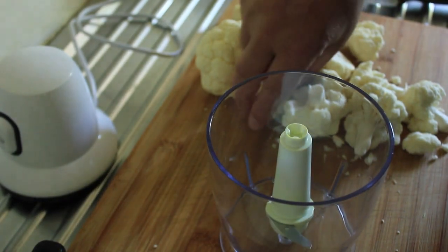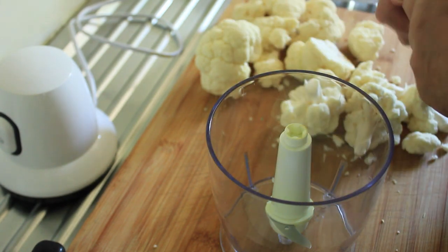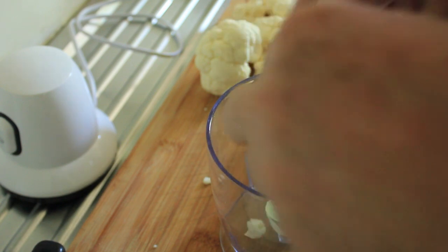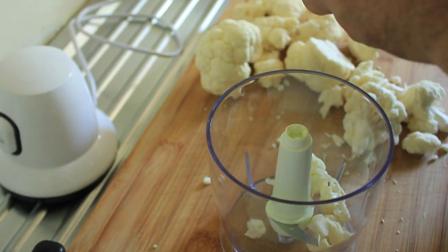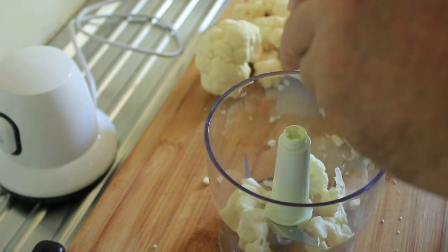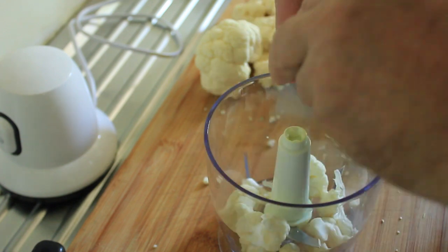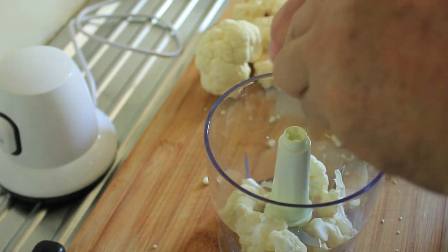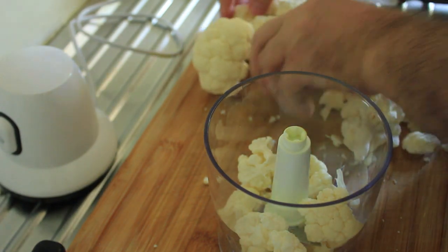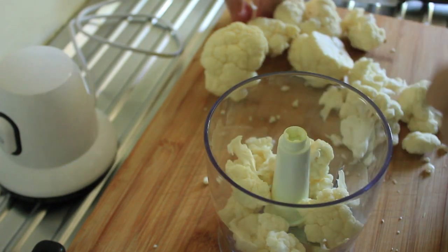The first part of this is ricing our cauliflower. Break up your florets into smaller pieces into your food processor and give them a whiz. Don't try to overfill your processor because that will work to your disadvantage.